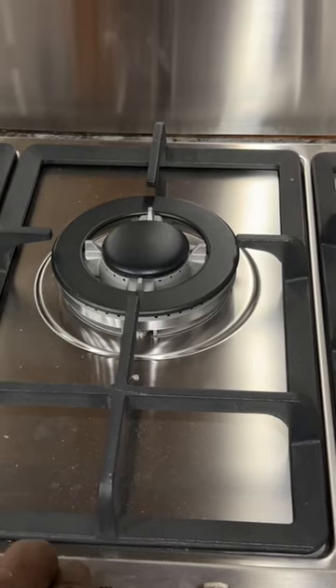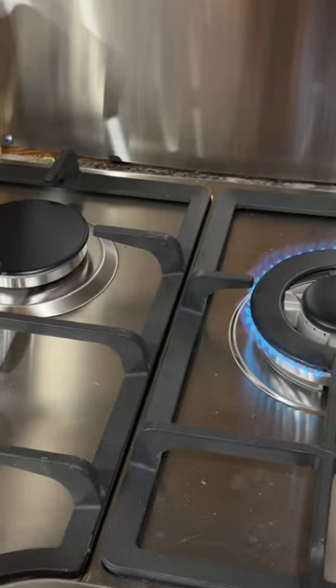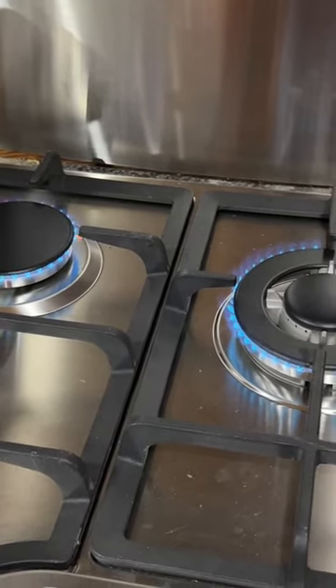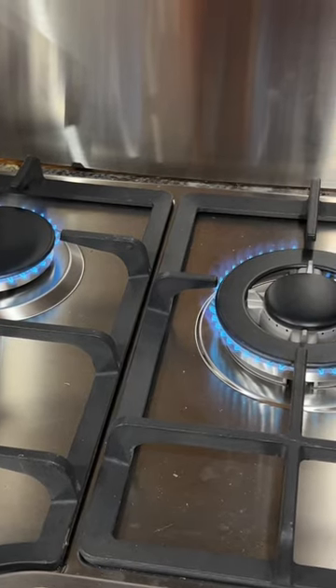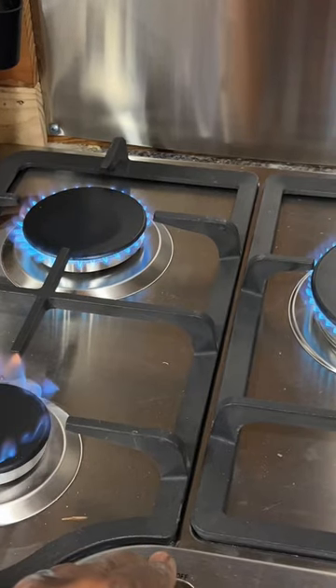I just finished installing propane in the tiny house box truck conversion, so I'm testing out all of the burners and they do all work. We did take off all of the plastic that was on the backsplash to expose the stainless steel, and it does look good if I say so myself.